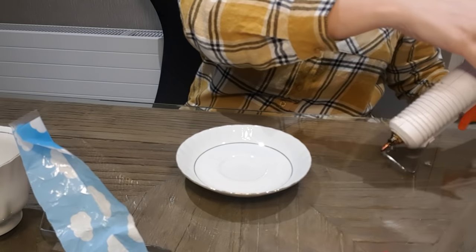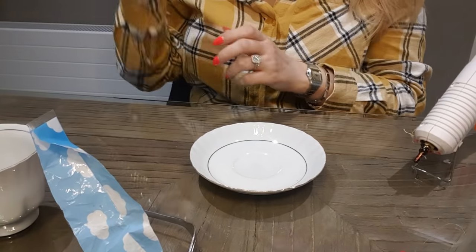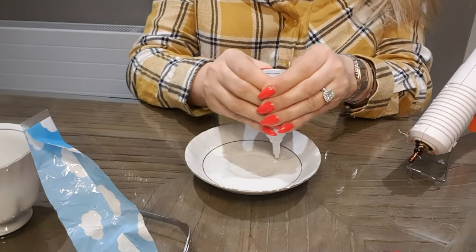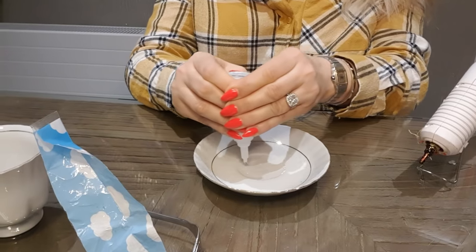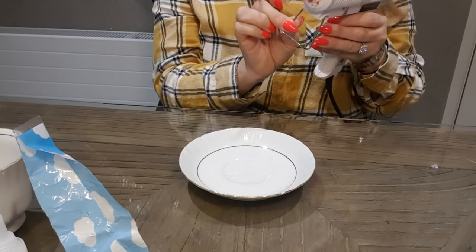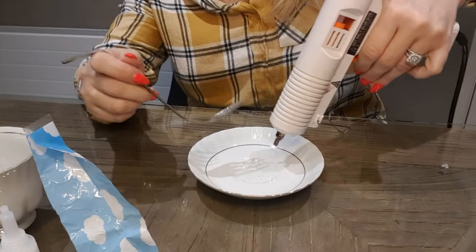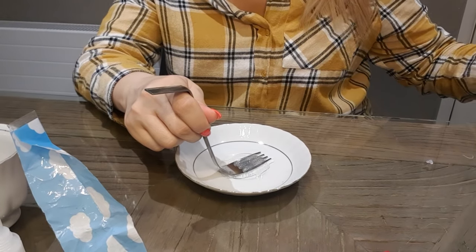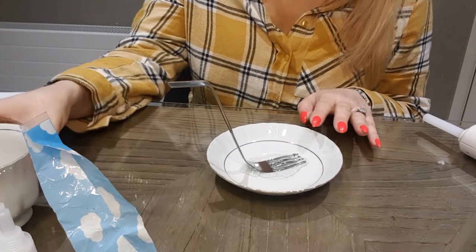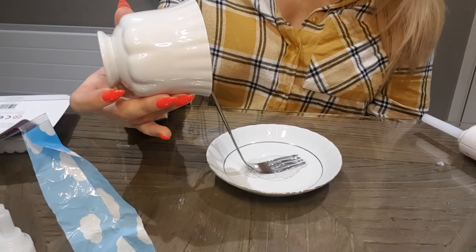I've got a very hot glue gun to my left. This is going to sound ludicrous, but I found that the hot glue gun alone wasn't doing the job, and gorilla glue on its own didn't do the job either. So I mixed the two together and that worked. Somebody might tell me that shouldn't work, but I'm no scientist! I pour on loads of hot glue and then pop in the fork so it sticks and sets.